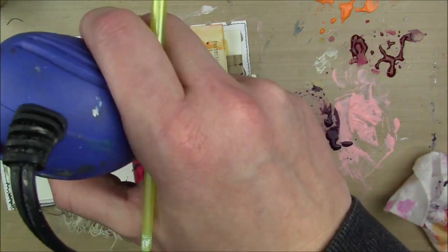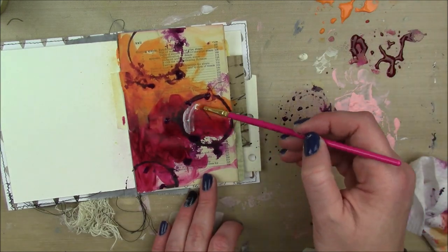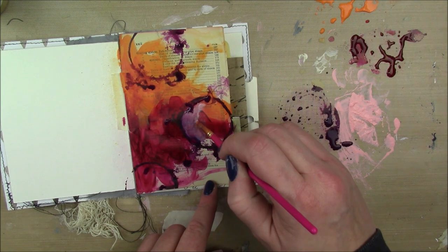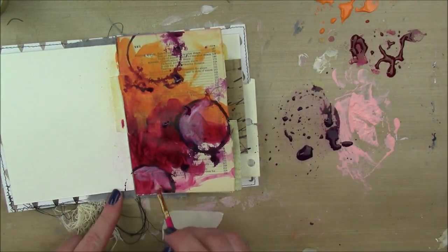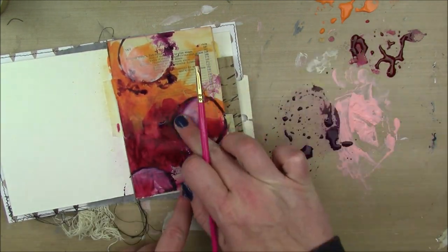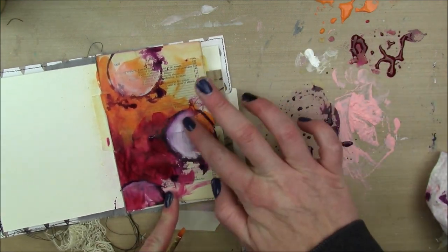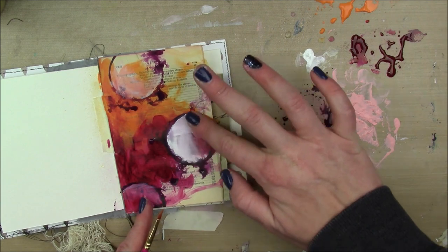I'm also going to take a thin paintbrush, and as I'm drying it, some of the water messed up the lines, so I'm going to draw those lines back in with my little paintbrush. Then I'm going to take some Dina Wakley Media in Buff and add some paint to the inside left sides of some of the circles. The Deep Violet is not completely dry so it's mixing a little bit with the Buff, but I don't care too much about that. For the main focal circle, I'm going to add a little bit of Dina Wakley's white just so it stands out a little better. I'm working back and forth with a little bit of water and my finger till I'm happy with the way it looks.